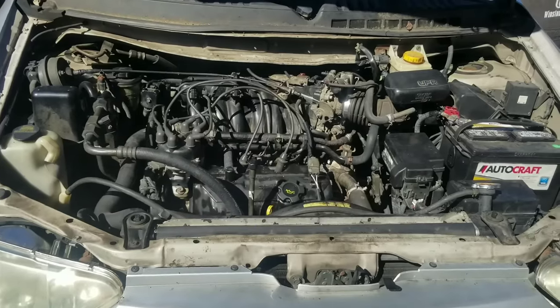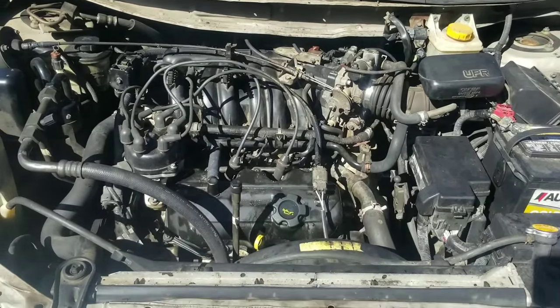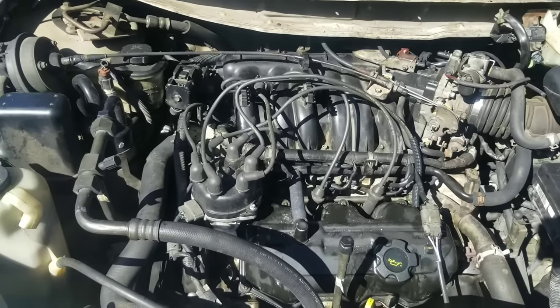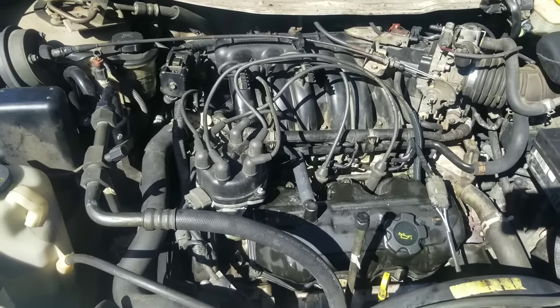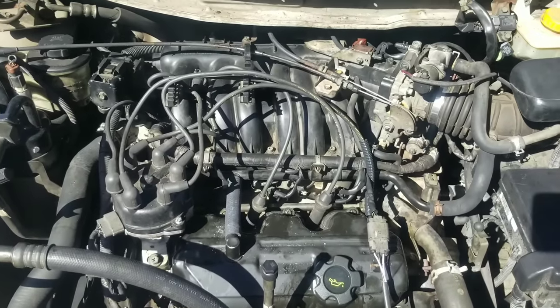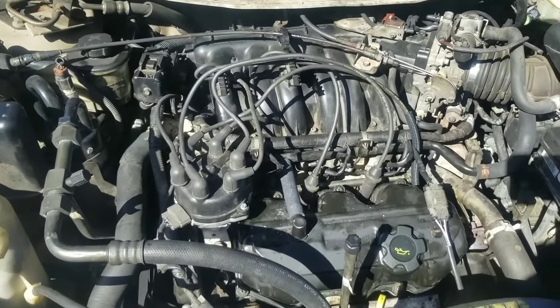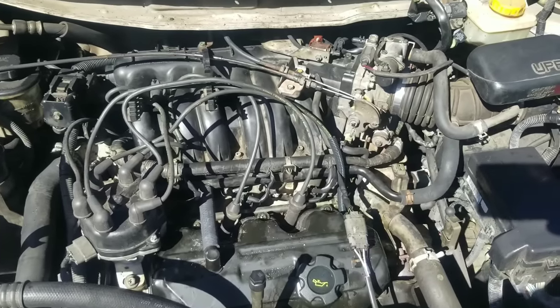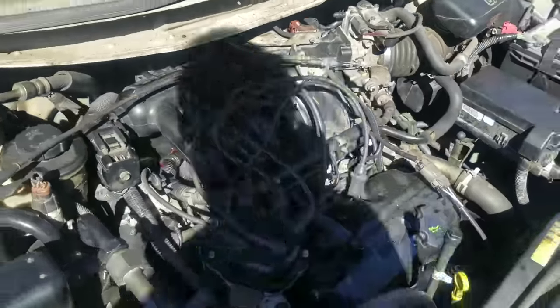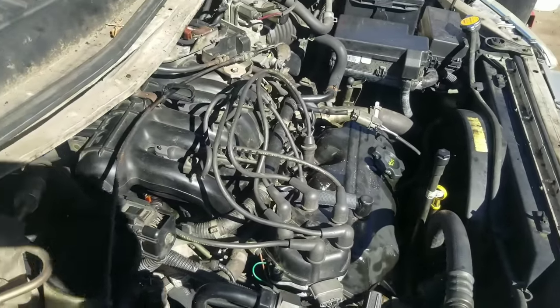Now we have our chemical in there and it's been running for a bit — this is our first round. You can hear it making a ticking sound. That's because the oil pump screen is getting clogged up with debris. So we're going to pull it into the shop, raise it up, drain the oil, get a lot of that sludge out, and then repeat the process a few more times. With the chemical in there it's going to dissolve and break down the oil.